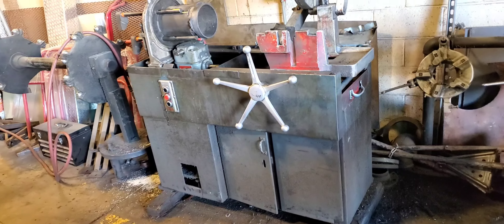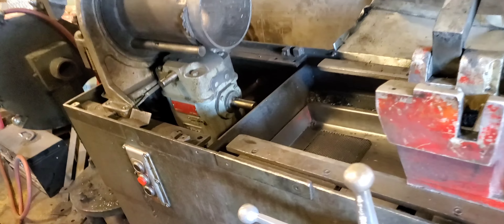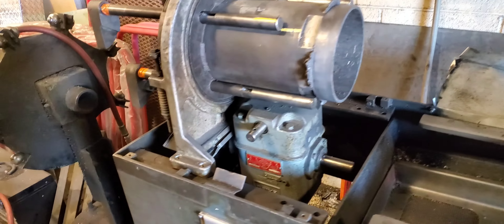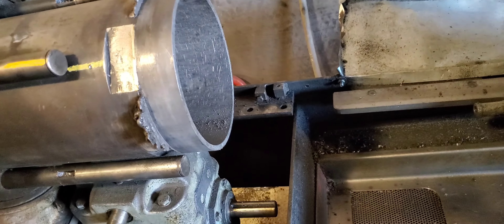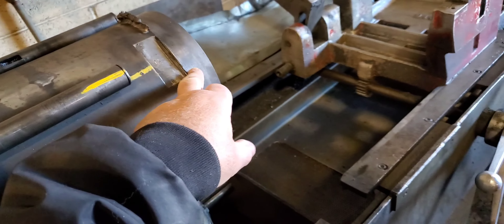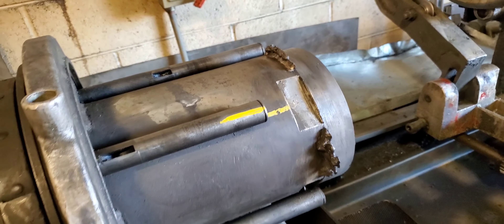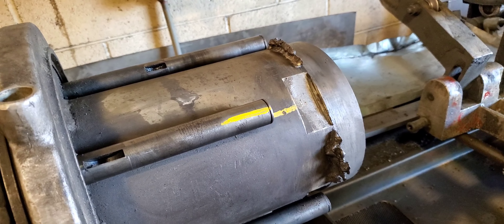Brothenburg 66A — I got it all apart because the big gear that goes on here, which I took off, had teeth knocked off of it.